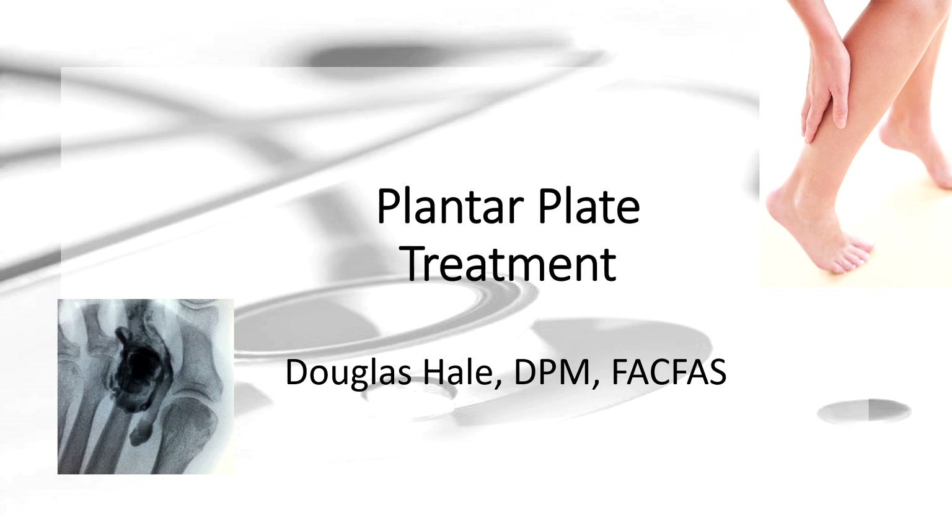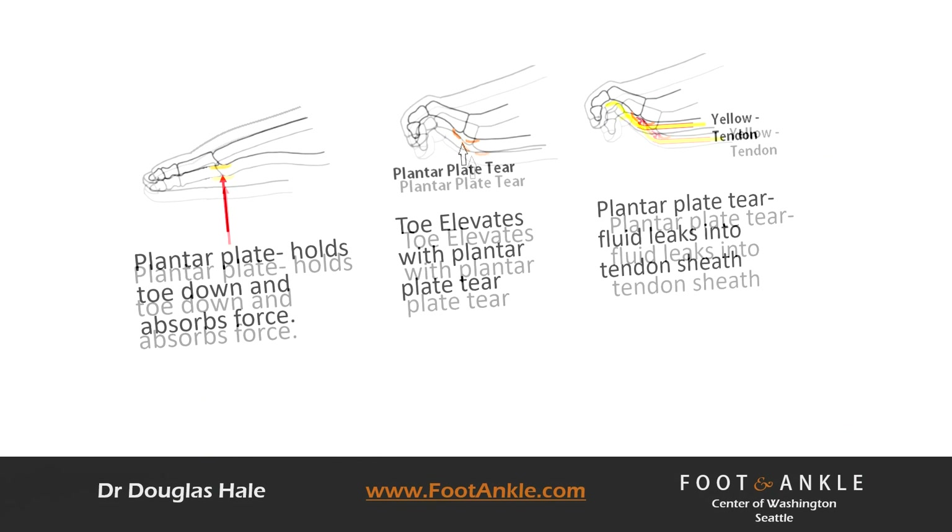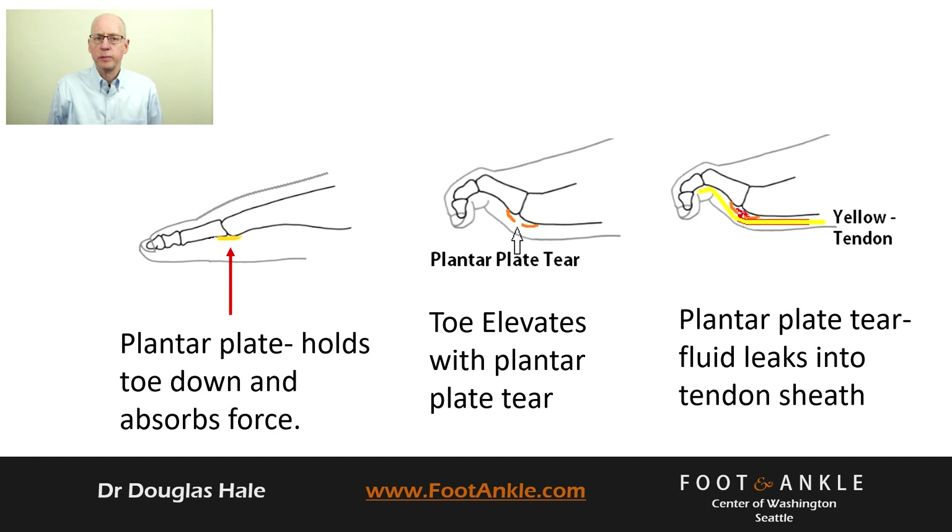We typically suspect a plantar plate injury when your toe elevates, especially your second toe. The plantar plate is a strong ligament-type structure on the bottom of your toe joint, keeping your toe down, straight, and fluid in your joint.